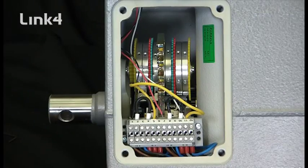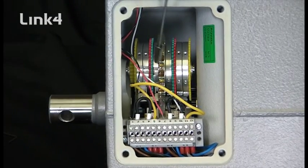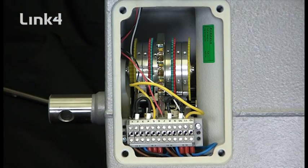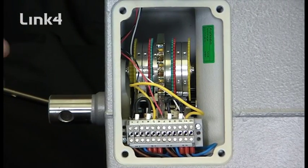Now that we've talked about direction one and direction two of the motor, we'll talk about the internal limits. We have a brass delineator. On the right, we have direction two limits, and on the left, we have the direction one limits. For our purposes, direction two is the closed direction of the motor. Our vent is fully closed, and we're going to go ahead and set the direction two limit. Before you can ever set either limit, you have to make sure that the limit screws are loose.